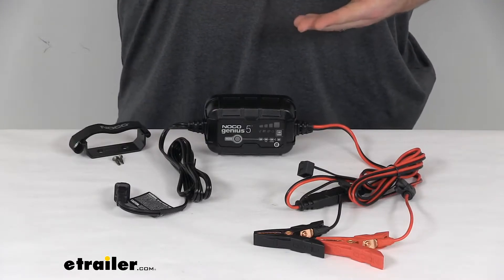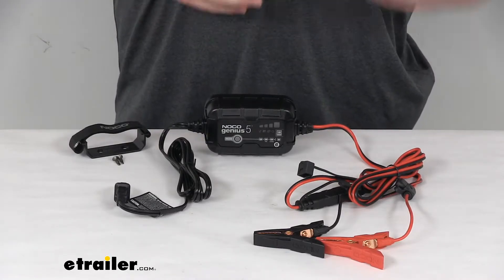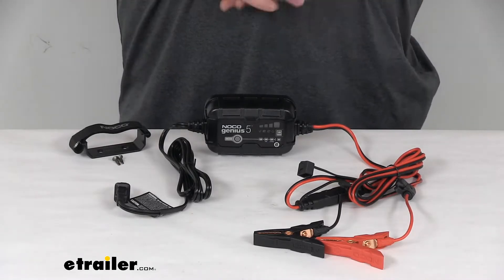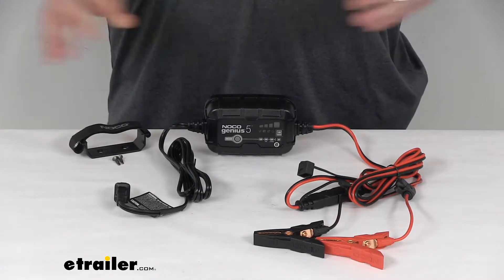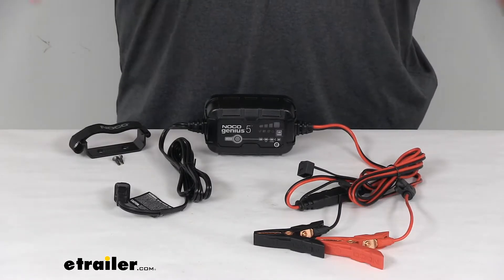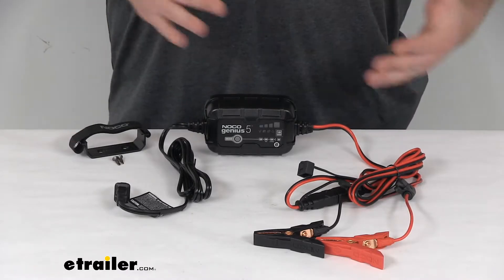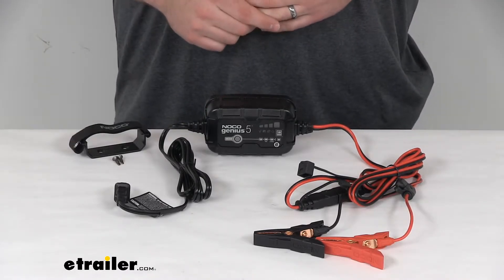It does support battery types including wet cell, gel cell, enhanced, flooded, maintenance free, AGM, and lithium ion — basically all those different kinds of batteries. This makes it essentially four battery chargers in one, so you're not going to have to go get different chargers for the different kinds of batteries that you have.